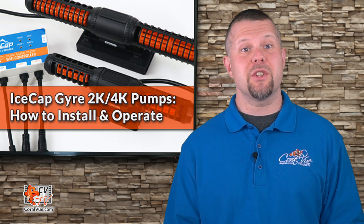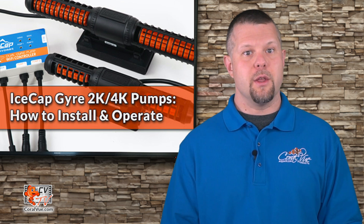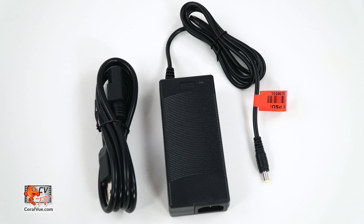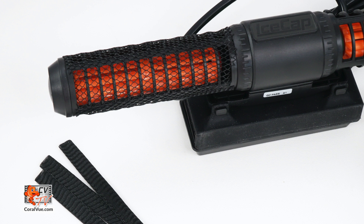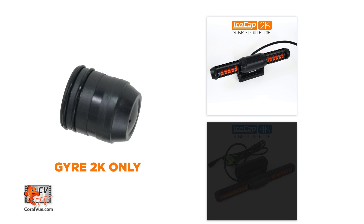Before we get started, let's make sure that everything is included and nothing is missing from the box. The box should include the Gyro pump, power supply with cord, controller, protective sleeves, a spare set of black propellers, a single side cap for the 2K model only, and an instruction card.